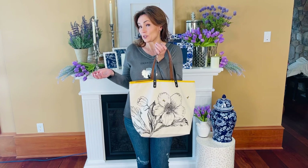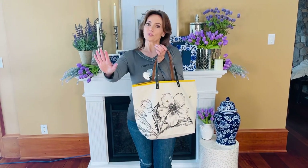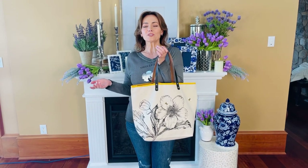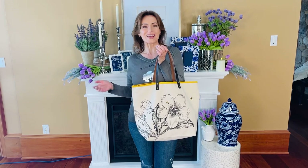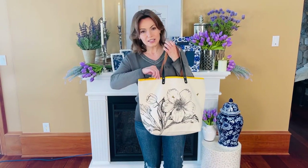In fact, this one is so pretty you'll just want to keep it in your car for when you need to run in somewhere and need an extra bag. It's perfect for the pool, perfect for the beach, perfect for just running around in a sundress and sandals on a sunny summer day.